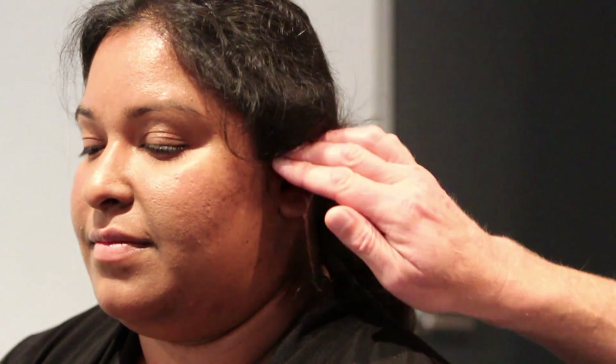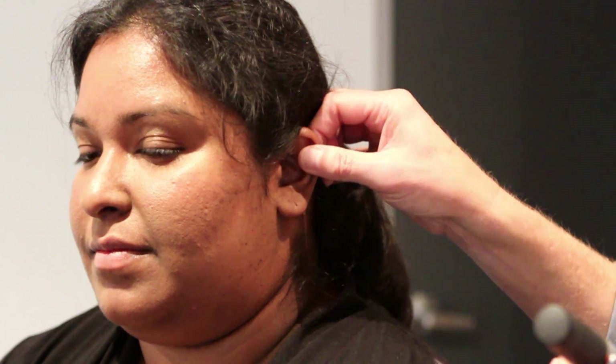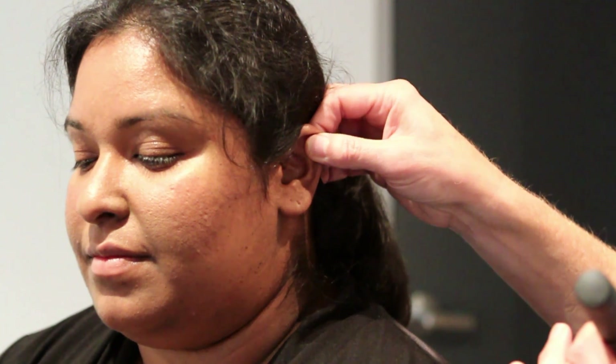Very gently — we've checked that the ear is not tender. In an adult, it's helpful to straighten the ear canal by gently pulling the pinna up and back like this.